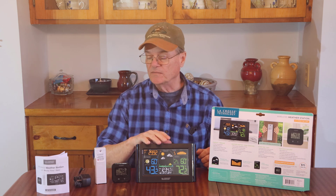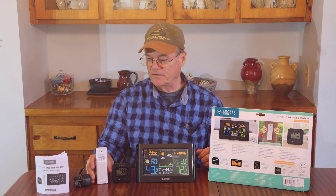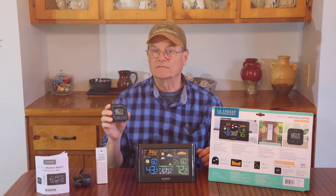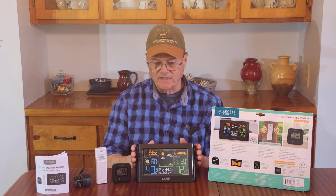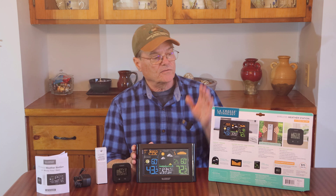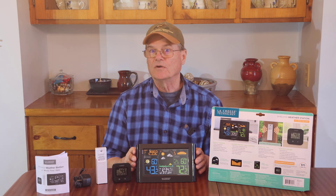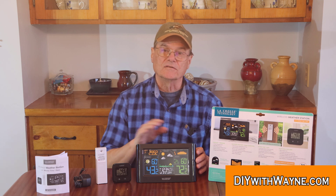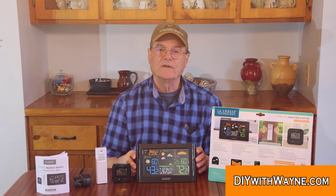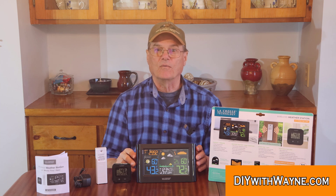This will also operate on batteries — we'll get to that in a minute. This is the outside module that we'll be mounting outside our house to detect the temperature and humidity outside. And this is the little module that you can set somewhere else in your house; it just displays a few basic things like time, temperature, and humidity. This is the main display where we do most of the setup and where most of the information is displayed. I will scan the back of the package and post a picture of it at DIYWithWayne.com, and in the description there will be a link directly to the page for this product.